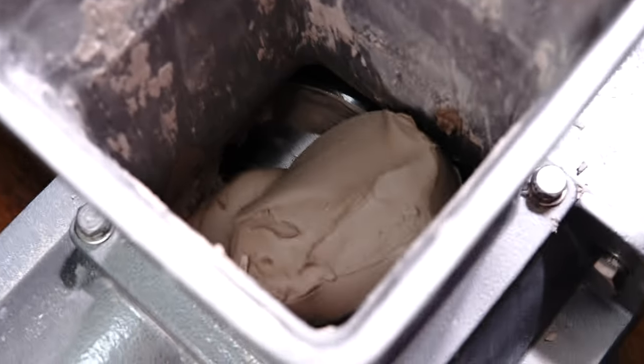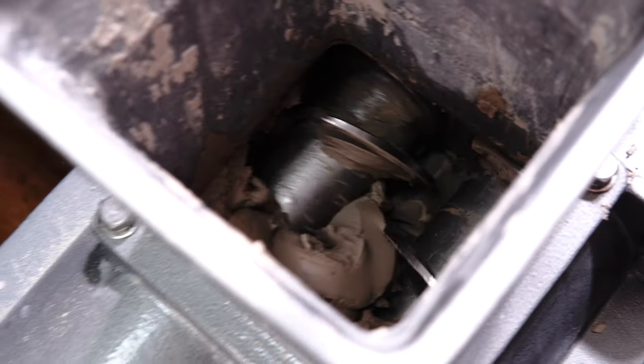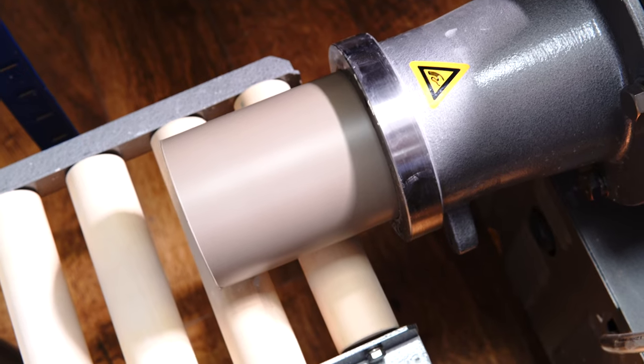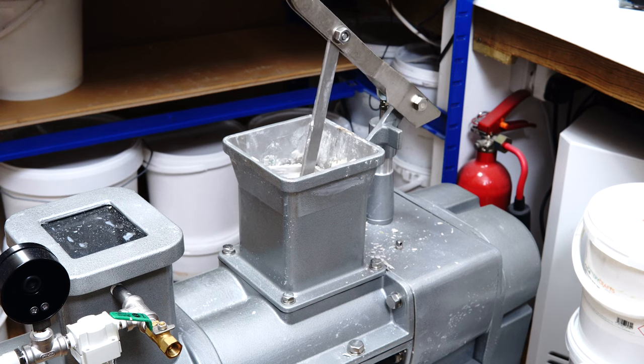There are a variety of pug mill designs. Fundamentally, all the ones I've seen use a screw thread to drive the clay through the body. How they do that exactly can vary quite a lot, and they can perform additional processes depending on how they're designed. So there are a range of sizes and designs, and different ones might suit different people.